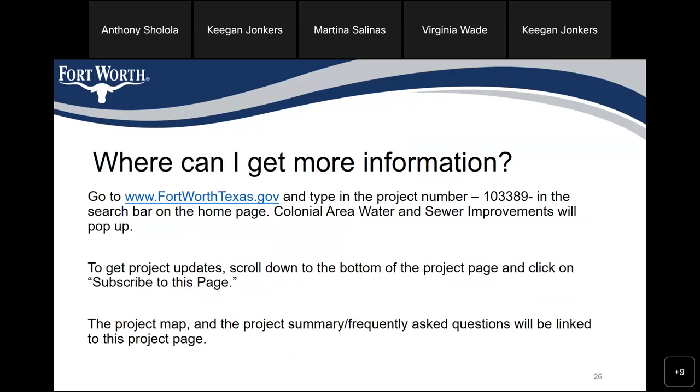Where can I get more information? Go to www.fortworthtexas.org and type in the project number 103389 in the search bar on the home page. 'Colonial area water and sewer improvements' will pop up. To get project updates, scroll down to the bottom of the project page and click 'Subscribe to this page.' The project map and the FAQ summary will be linked to this project page.